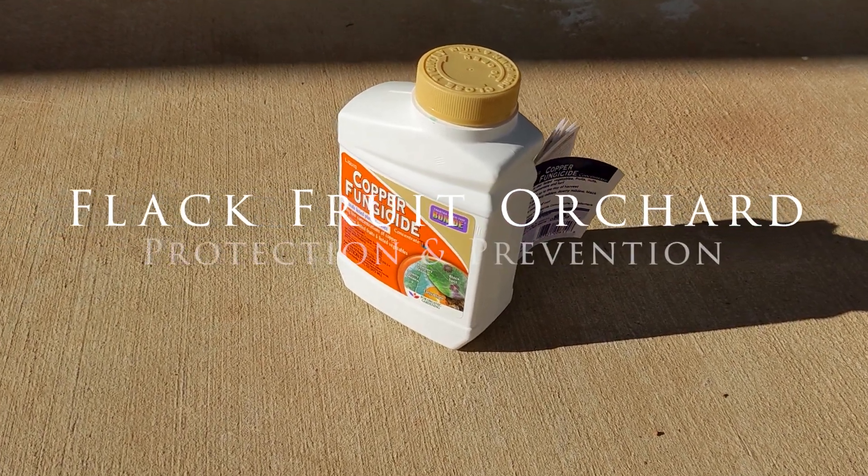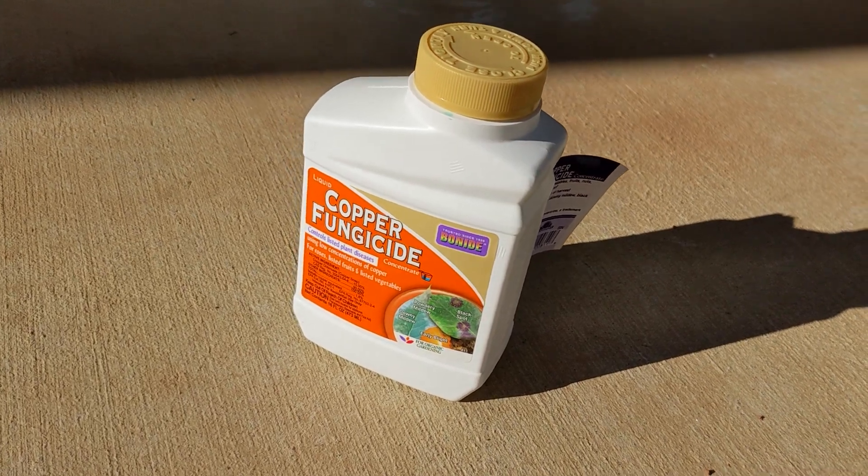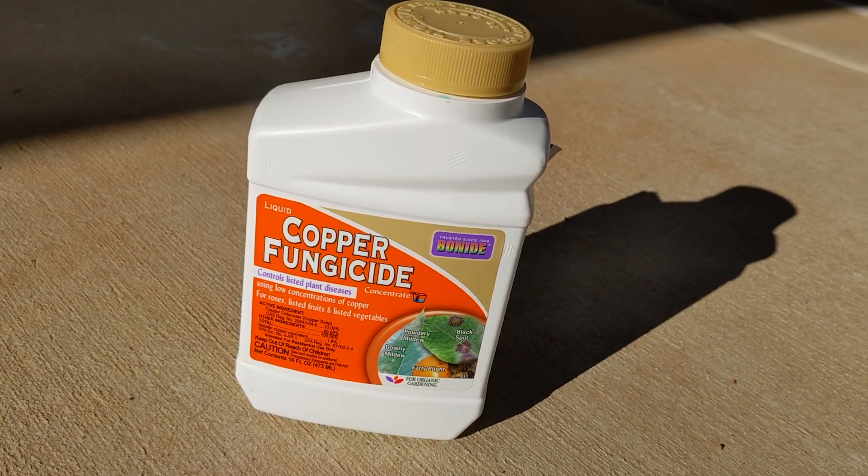What's going on party people? This is McGeer and Flack, just going over some preventative things that I do with my fruit trees each year, usually when they're a bit dormant.